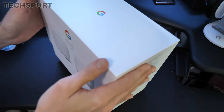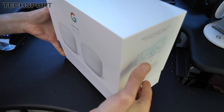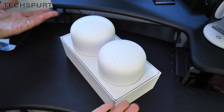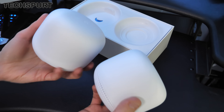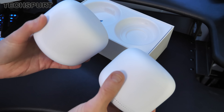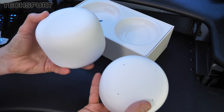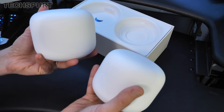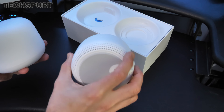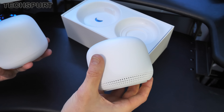So let's have a gander at what you actually get in the box. You've got, of course, the Nest Router and the Nest Point. They do look very similar — plain, white, curvy affairs. Very nice indeed. They should blend into any kind of home decor. You can tell them apart though because the Nest Point does have these four far-field mics up top and a bit of speaker grill action down below as well.